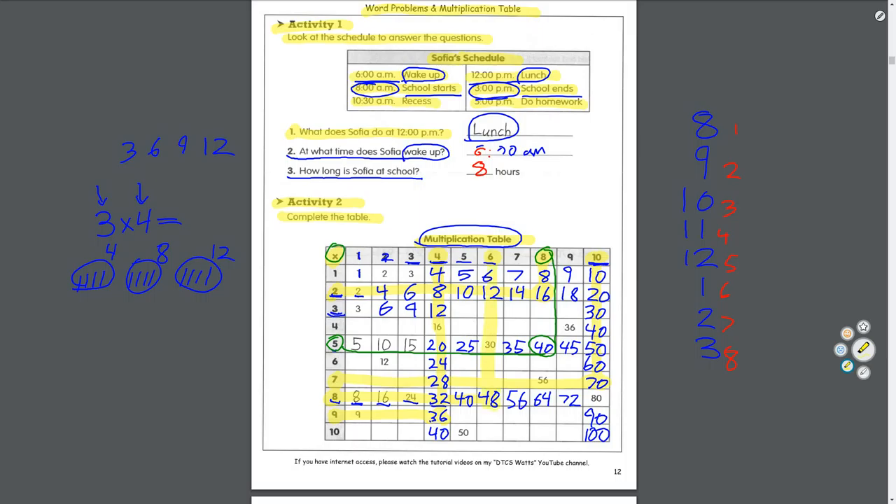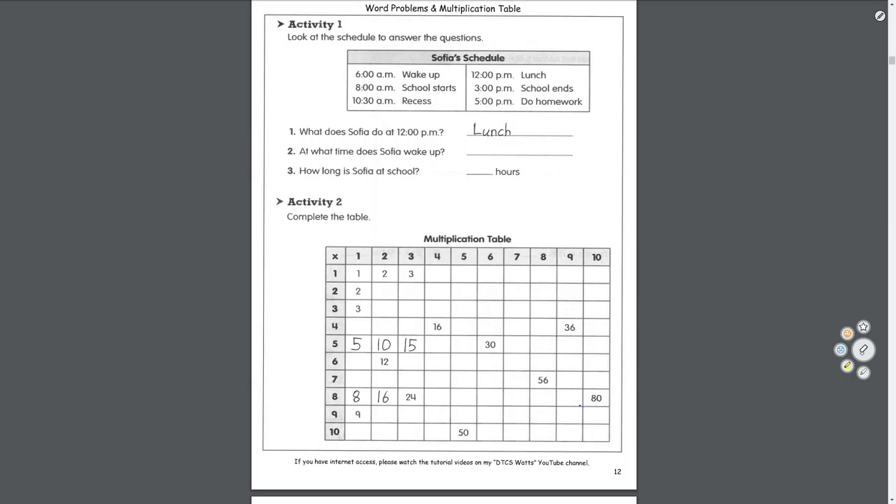Remember the skip counting numbers I gave you in your homework package — use those to help you. This is a really good thing to know. Try your best to finish the rest of the multiplication table.